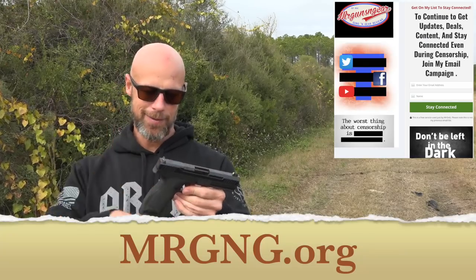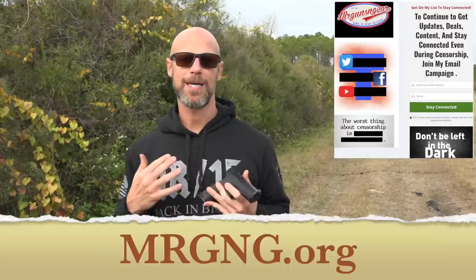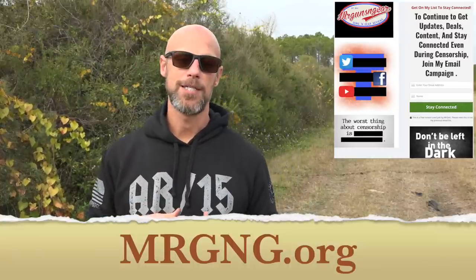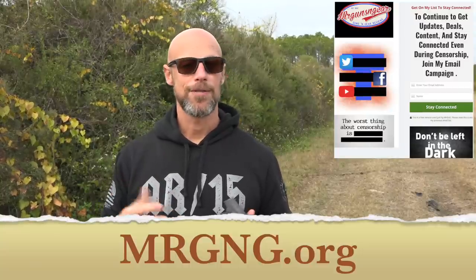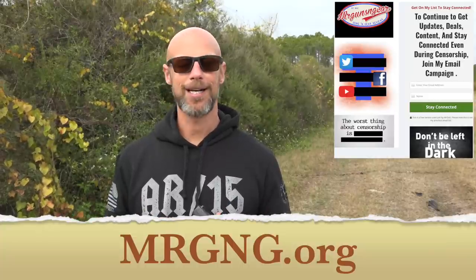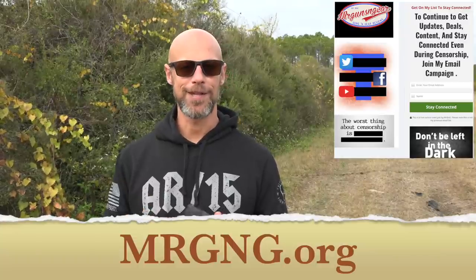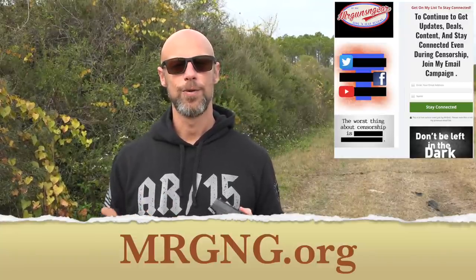And then if this gun goes on sale, the sights go on sale, the ammo goes on sale — whatever the case may be — it will be in my daily deals email. If it is in my daily deals email, it is the cheapest that I know of anywhere on the internet, so that way it saves you guys some time and some money. There are six or seven of the best deals in there every day. People really like it — I have virtually zero unsubscribe rate, which is kind of unheard of in the email business. Thank you all for watching. I truly appreciate it. I look forward to seeing everybody in the next video.